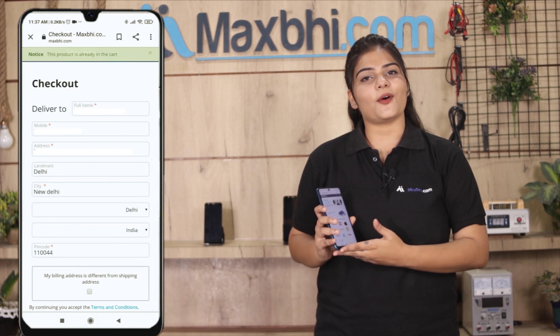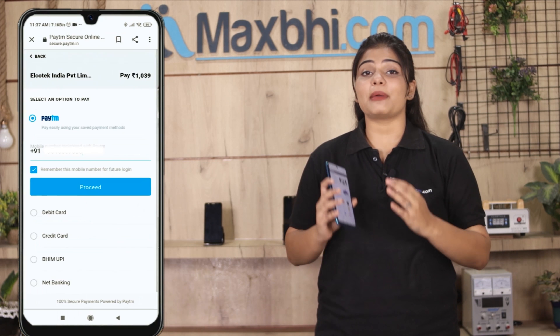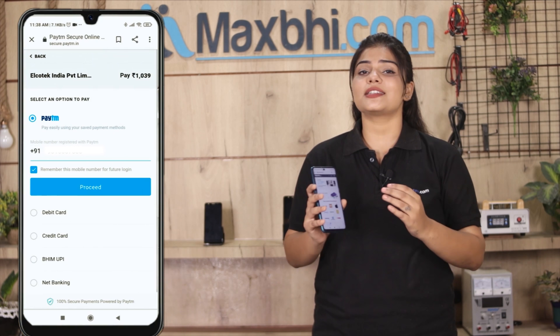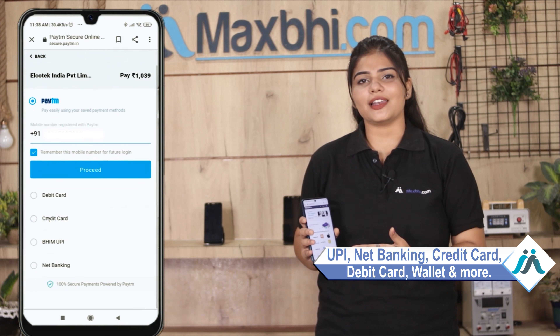Fill in your name, mobile number, and address, then click on Order. After clicking Order, you will go to our super secure payment page where you can pay using almost every type of payment method, such as UPI, Net Banking, Credit or Debit cards, wallets, and more.